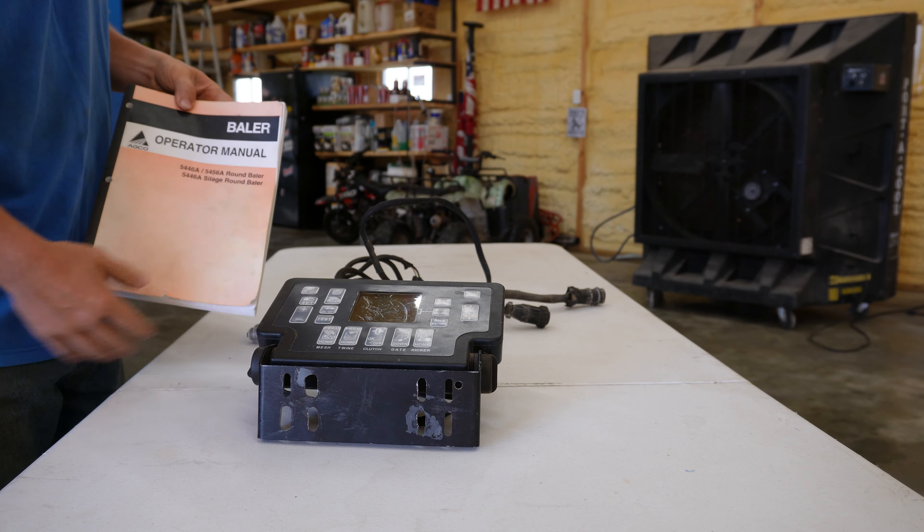All this stuff came with the baler, because without the monitor it won't work anyway. This monitor controls everything on this baler. This baler has no hydraulic remotes that go to the tractor. It is 100% self-contained, just like our Heston 560, meaning that the PTO shaft spins and drives a hydraulic pump on the baler, and this controls a bunch of different solenoids to allow it to function at that moment.